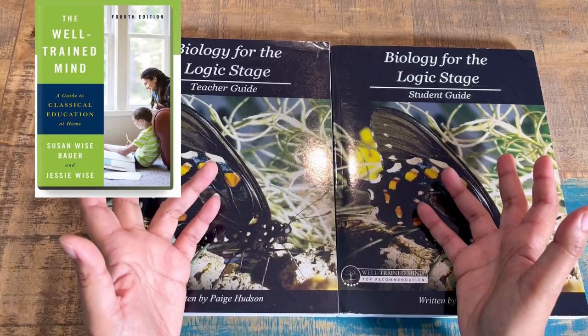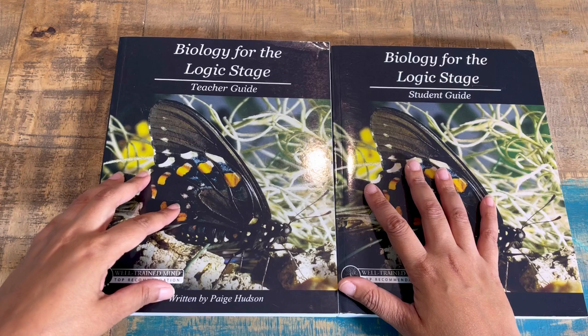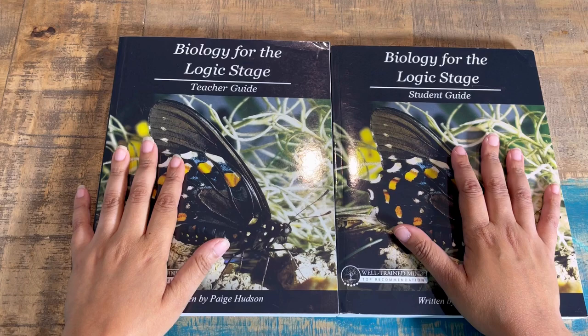The Well-Trained Mind summarizes everything and gives you a lot of ideas and resources — it's actually the first homeschool book I purchased. This is one of the recommended curricula from The Well-Trained Mind. Know that this is neutral, which differs from strictly secular resources in that things like evolution are not included and would have to be added to your study. I know everybody has their own opinions — just use whatever works for you.